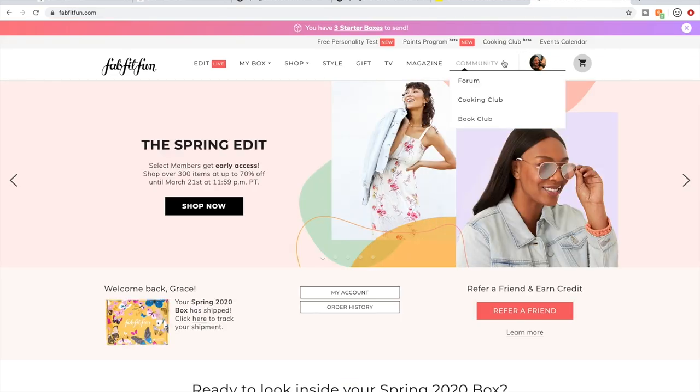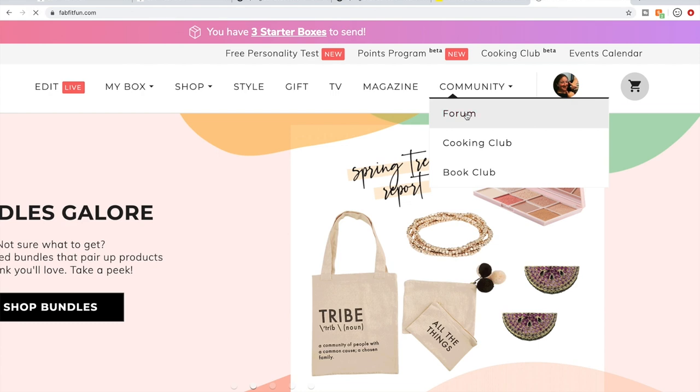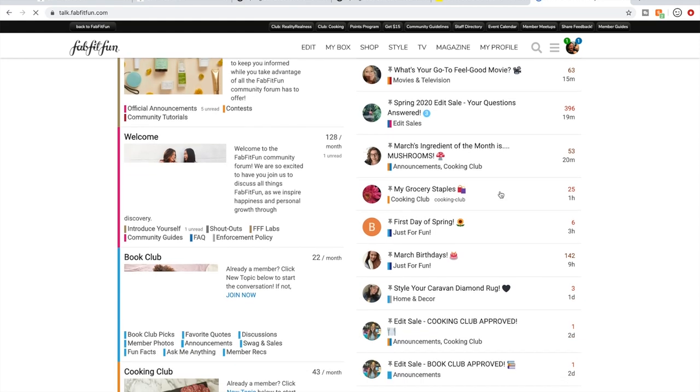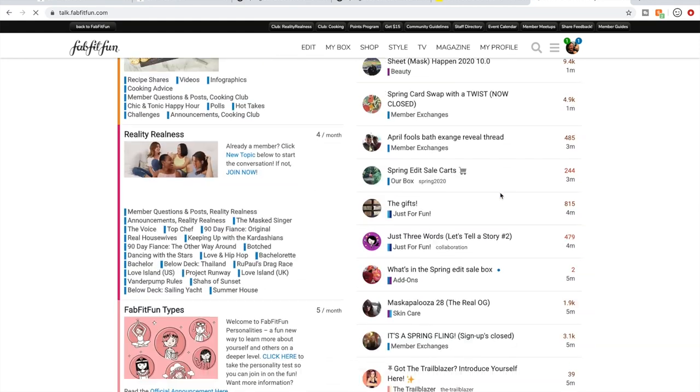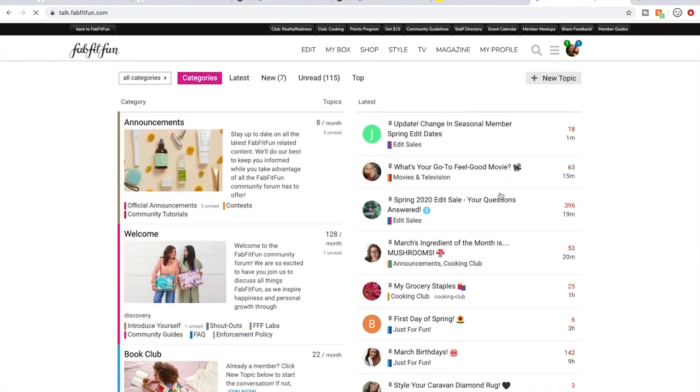If you go to the homepage of FabFitFun, there's a Community tab. Click Forum and it takes you to the main forum page where people are chatting with each other. What I like to do is read two threads every sale: the staff start a thread called 'Spring 2020 Edit Sale — Your Questions Answered' every season, and then usually some awesome FabFitFun member starts a separate reviews thread where customers talk to each other.